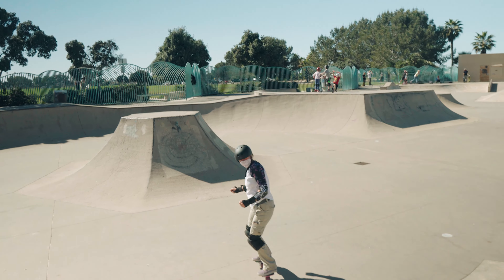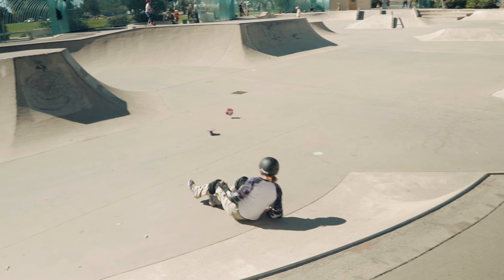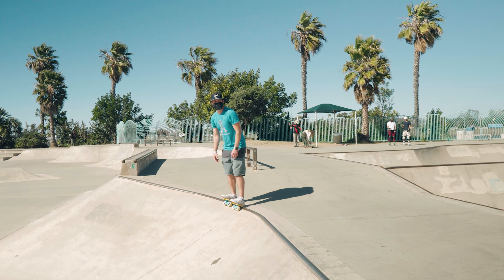There you go — way easier. You hit the coping! You hit the coping! So she did roll-ins, and now she's going to practice some drop-ins.